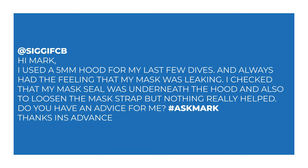So SIGIFCP says: Hi Mark, I used a 5mm hood for my last few dives and always had the feeling that my mask was leaking. I checked that my mask seal was underneath the hood and also tried to loosen the mask strap, but nothing really helped. Do you have any advice for me? Thanks in advance.